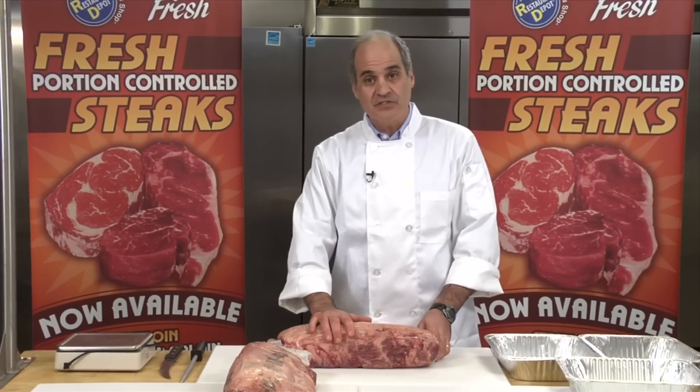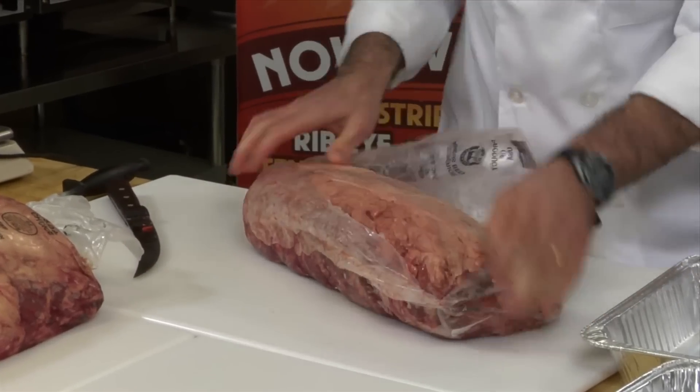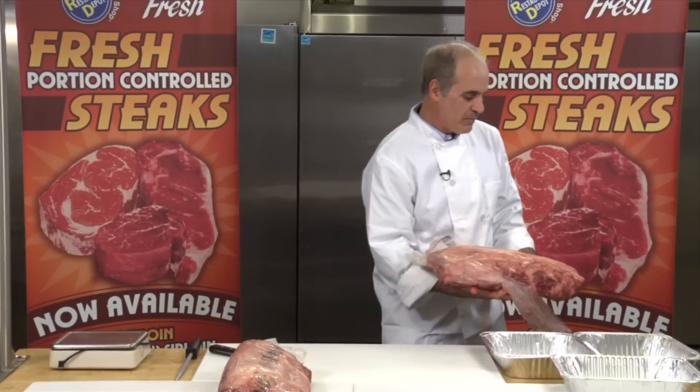Let's see what we get out of it in steaks. The first thing we want to do is obviously take off the packaging. We lose a little bit of purge and blood — probably about 1% of the weight right off the bat when this comes off.